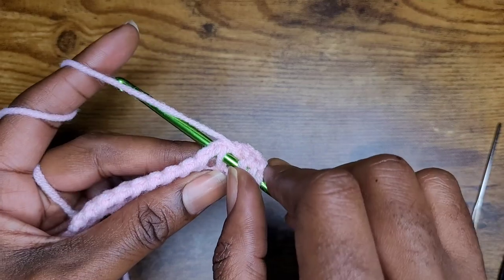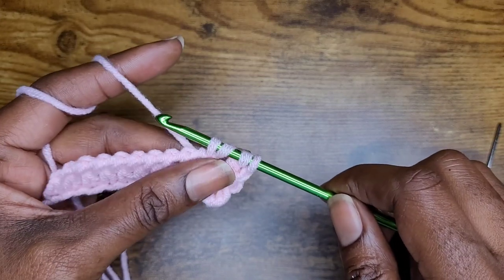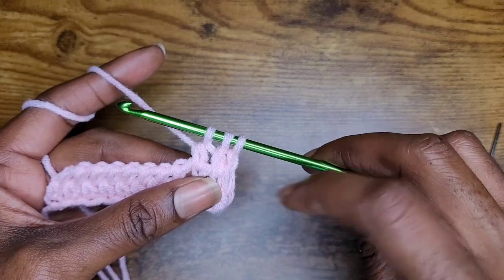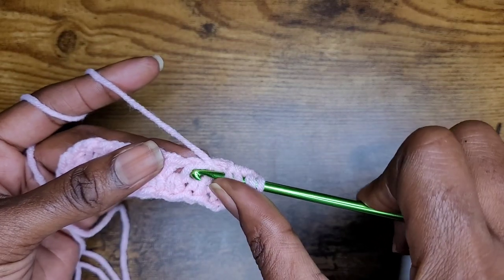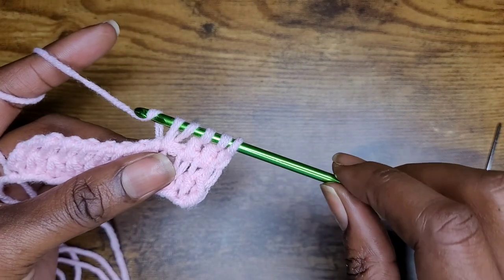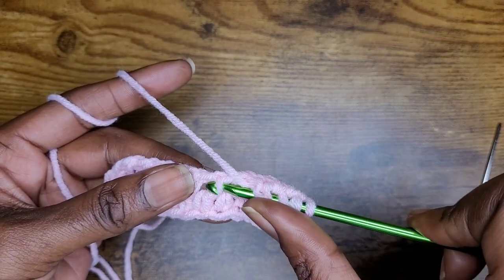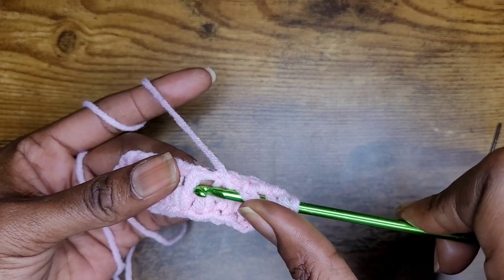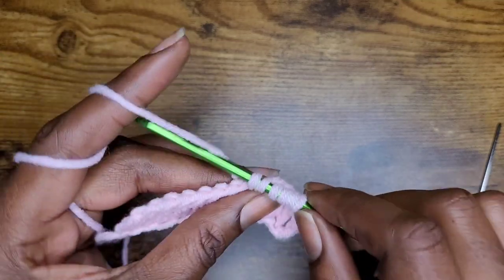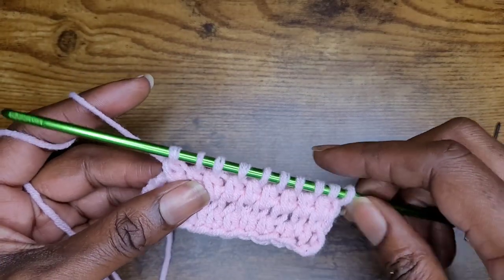Yarn over again, go into between and into the back, yarn over and pull up your loop, yarn over and pull through two. So this is the first half of your second row — in between those two bars, in those loops, out the back, pull up and pull through the two. Just keep making your way all the way across. Make sure you're going in between those two loops — those two bars — yarn over, pull up your loop, yarn over and pull through two.